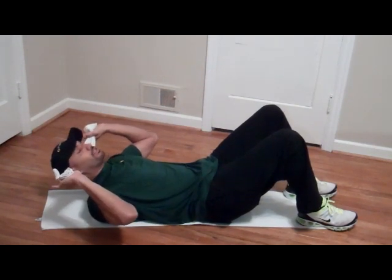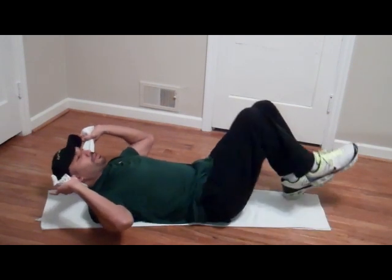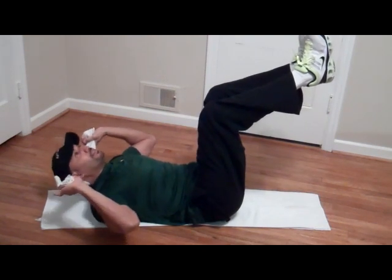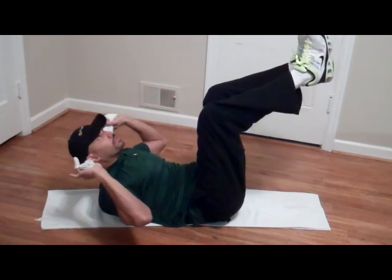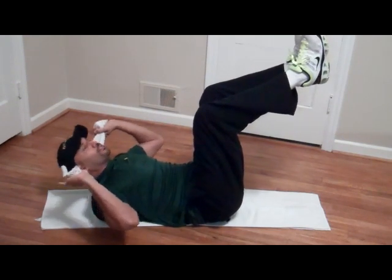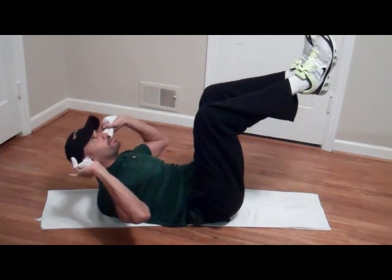Now hold it with your hands, just let your head relax right into the towel — don't tense it up. Bring your legs up and then pretend you're going to kiss the ceiling. Crunch up, just like that. Don't jerk it, just let it rest and come up.